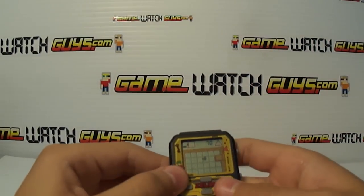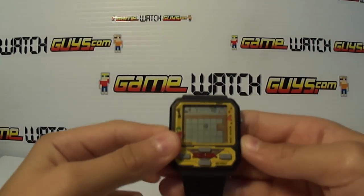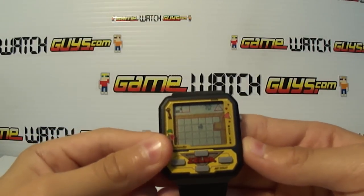We got Neil. Neil is going to introduce us to the Zelda Watch today. Show us how it works, Neil.